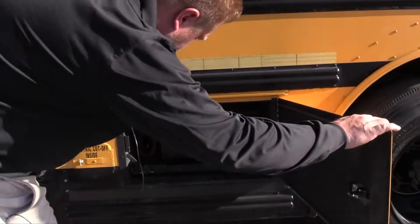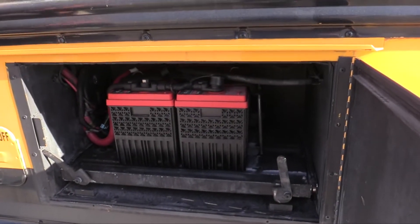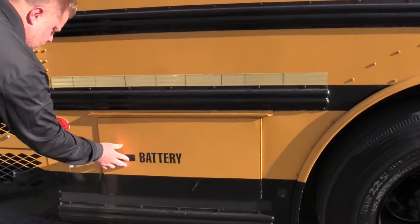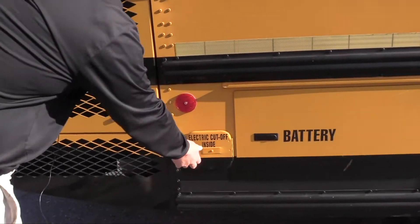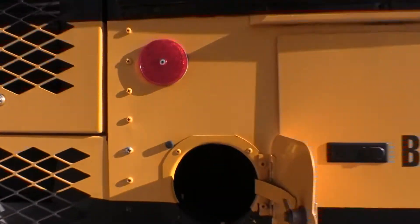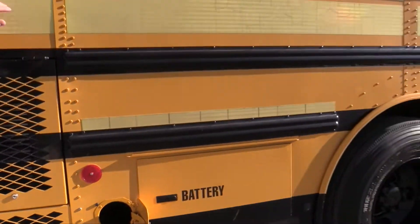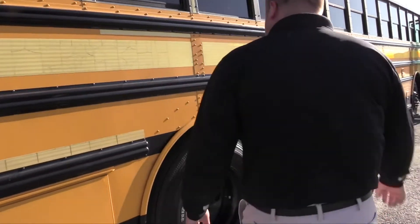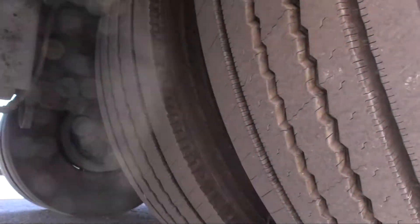Let's check out the battery compartment — looks like there are two Odyssey Group 31s in excellent shape. This is your door, this is your master power cutoff switch. That's what you use to kill the power to the batteries if you're going to store it for an extended amount of time. Drive axle tires on the right side are in excellent shape.